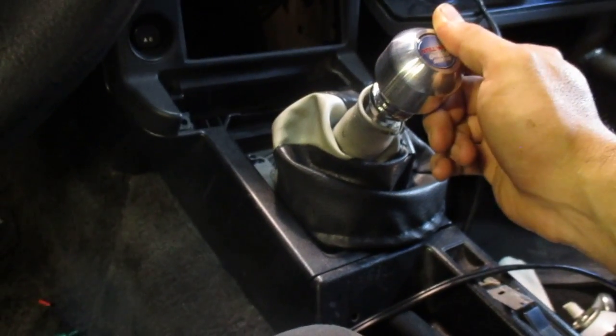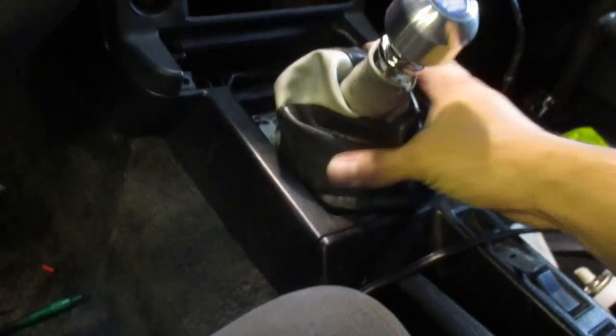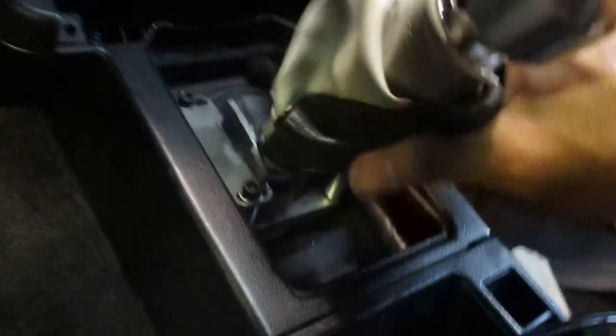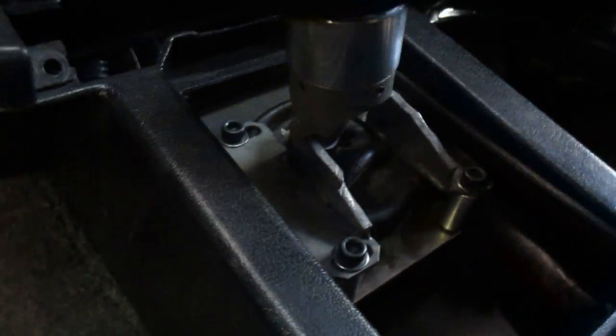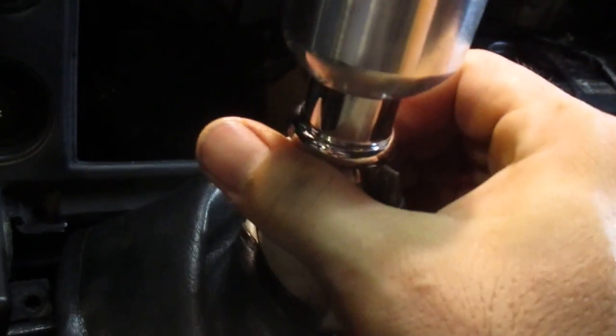We've seen a lot of information online about the Stillway shifters and no one's ever actually done a video to see how they work. So I'm going to demonstrate on this particular one here how it works. You can see the gates here — basically we're in first gear and you can see how it's loaded here. In first gear, you rotate the selector and drop the entire shifter.